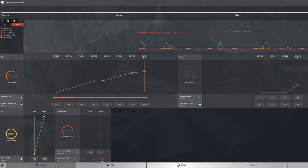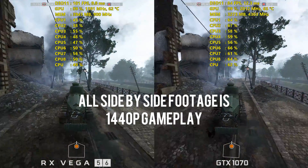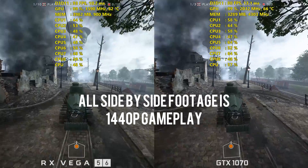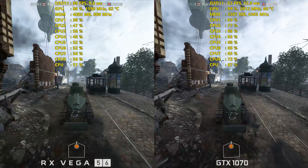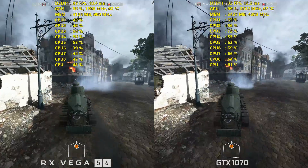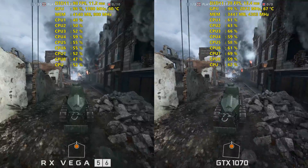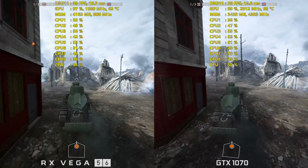Most of my gains in the core clock actually came just from increasing the power limit slider. I increased that by 50%, something I've had to do on RX cards ever since the 480s. When I increased it by 50%, I saw the card jump from around 1425 MHz all the way up to 1550 MHz — a very nice bump just from the power limit slider. On top of that, with the additional 2.5% manual overclock, I was sitting around 1590 MHz on the RX Vega 56. The standard GPU clock is 1156 MHz with a boost of 1471 MHz, so getting it up to around 1590 MHz with 900 MHz on the memory was solid.